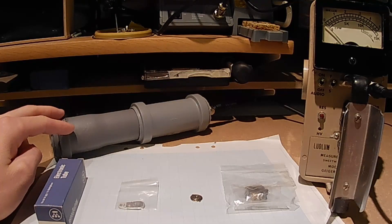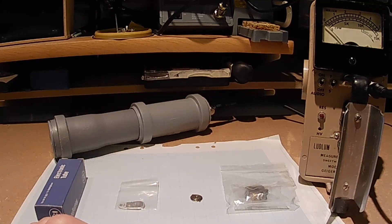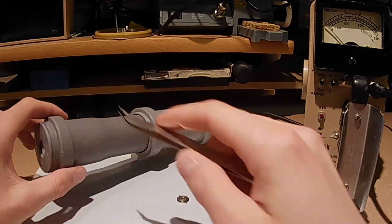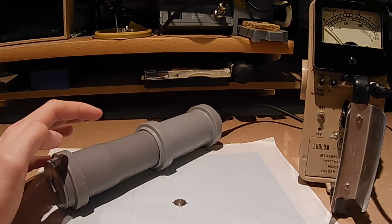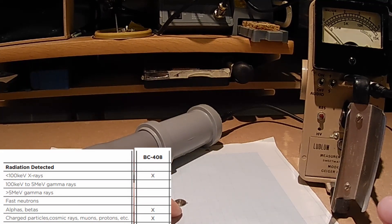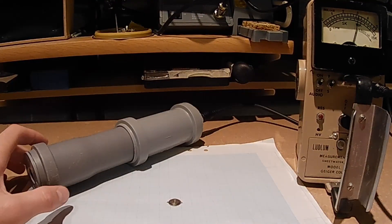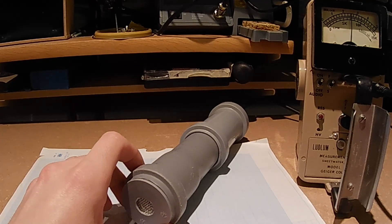I've now hooked up the alpha-beta-gamma scintillation detector to the Ludlum Model 2 rate meter, running at 900 volts. The gamma radiation from this americium-241 should be able to penetrate through the probe housing. However, the BC-408 scintillation plastic in this detector should not be able to pick up any gamma radiation under 100 kilo-electron volts, which means it should not be able to pick up the gamma radiation from this source. Let's turn it on and put it over the source. Nothing really happens.